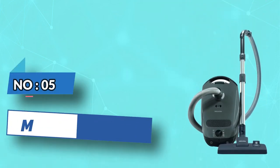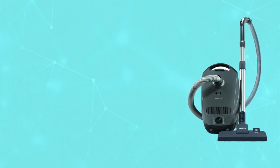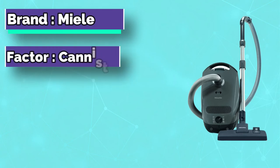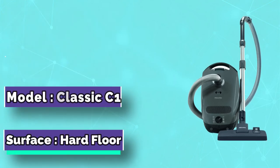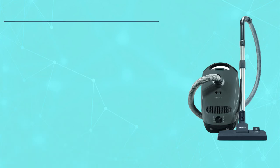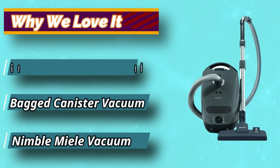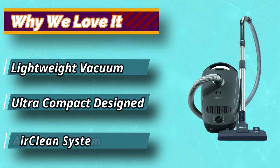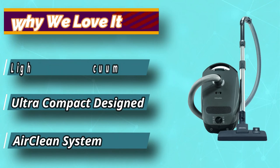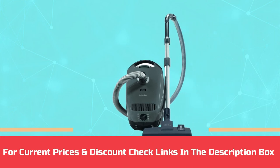Number 5: Miele Vacuum Under $300. The Miele Classic C1 Pure Suction Vacuum Cleaner comes with high suction power for thorough vacuuming. It offers effortless vacuuming of large areas within 29.5 feet of operating radius. The Miele Classic C1 is specially designed for comfortable, ergonomic handling with a stainless steel telescopic suction wand, an ergonomic carrying handle, and caster wheels. For current prices and discounts, check links in the description box.